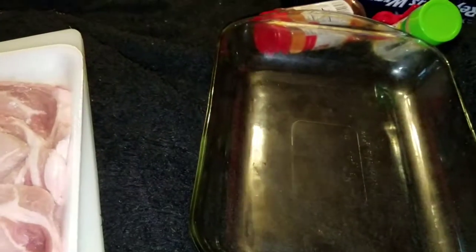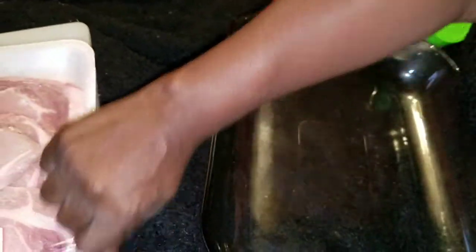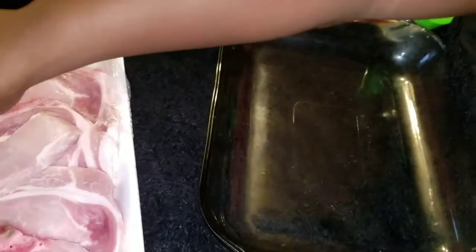I'm going to be making baked pork chops in the oven with brown gravy, but I'm not going to add the brown gravy until later.